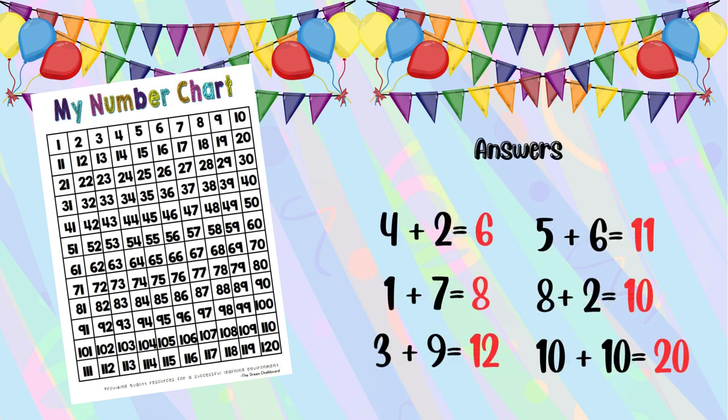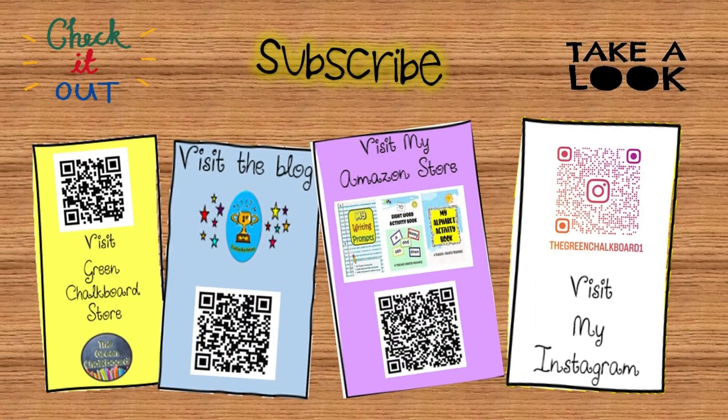These are the correct answers. Good job! Keep practicing addition by using a number chart. Don't forget to like, share, and subscribe for more educational content. Click the links in the description to get educational resources. Until next time, keep learning and having fun!